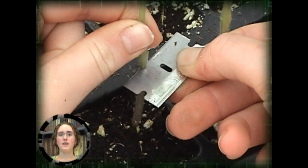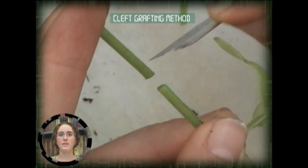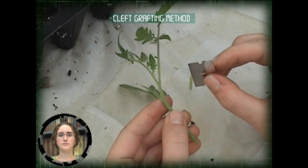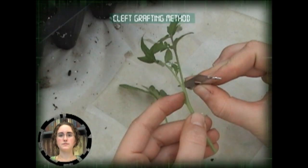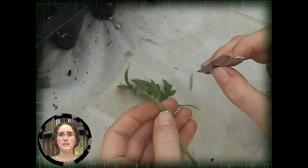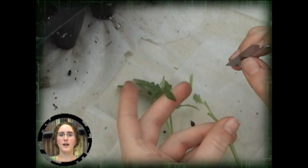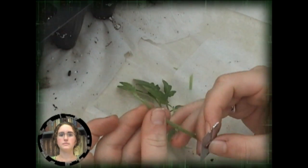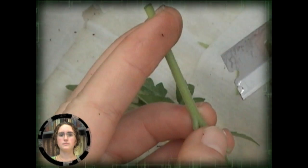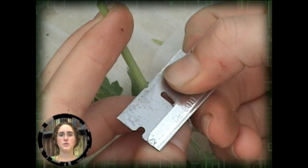For the cleft graft method, the root is decapitated and the root removed from the scion by cutting horizontally. The leaves of the scion are pruned leaving only the meristem intact. This will reduce water loss from transpiration while the graft heals. The scion stem is then trimmed into a wedge.